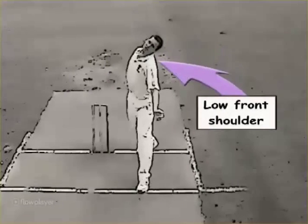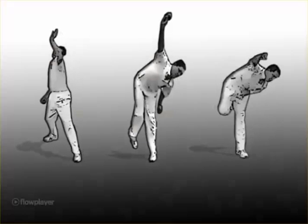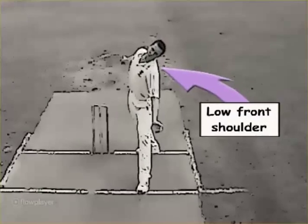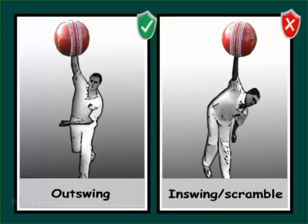For the outswinger, if the front shoulder gets low and is not quite side-on enough, the action in the gather will become open and unbalanced. This makes the release point too high or past the perpendicular. The seam will shift away from the ideal position towards in-swing, and a scrambled seam will result. Often losing out-swing is not a wrist issue, but a posture issue.